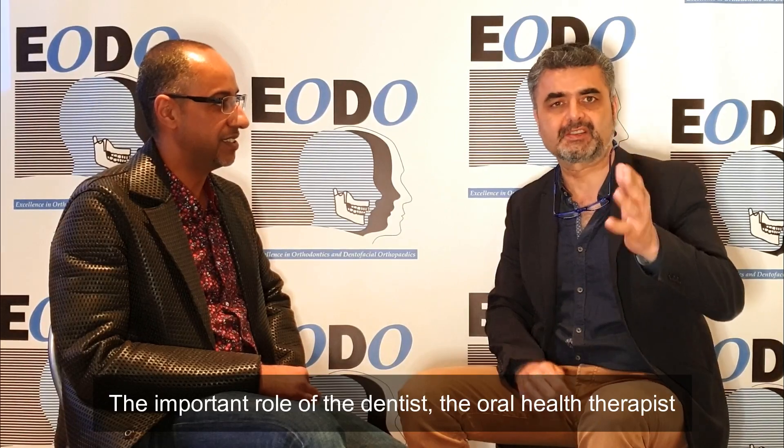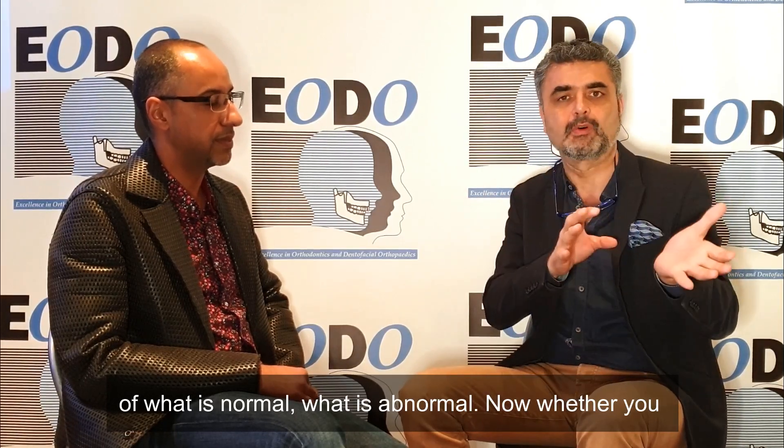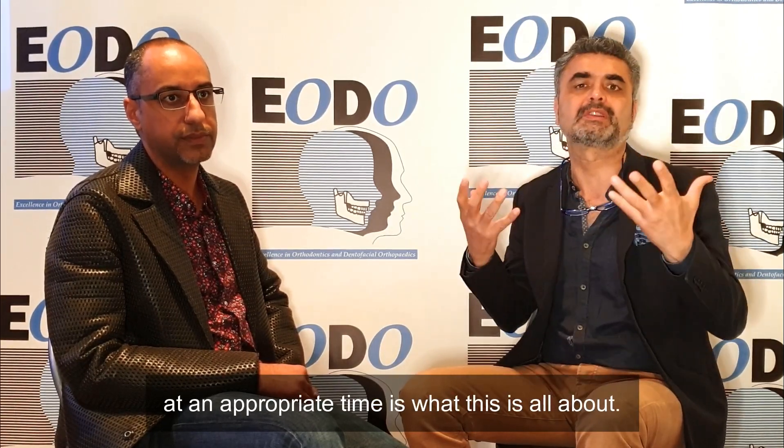The important role of the dentist, the orthodontist, the hygienist — anyone in the dental team — is to be aware of what is normal and what is abnormal. Whether you choose to do the frenectomy yourself or not, that's up to you. But diagnosing it early and referring it at the appropriate time is what this is all about.